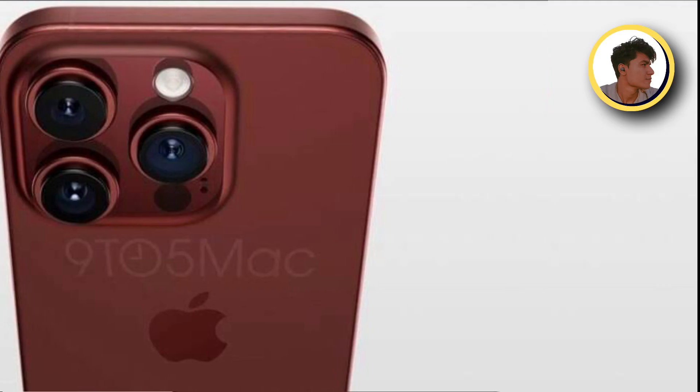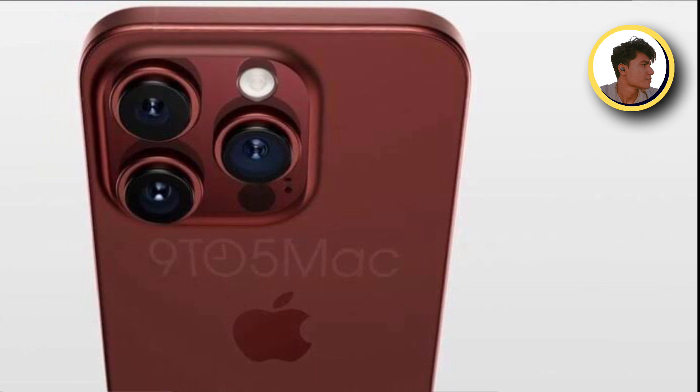Hey, what's up guys, Vikasi here and welcome back to another fresh video. So very quickly, iPhone 15 series is going to launch globally and will also be launched in India.